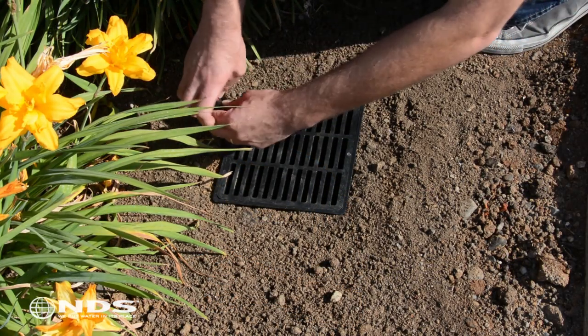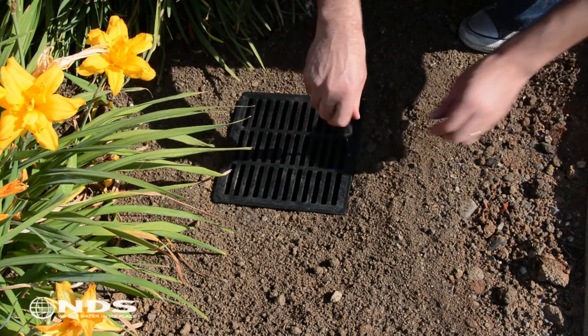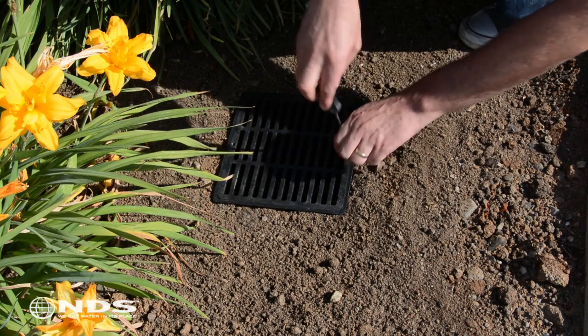Once you have determined which catch basin will receive the filter, take a screwdriver and remove the screws that hold the existing grate in place. Remove the grate and set aside.